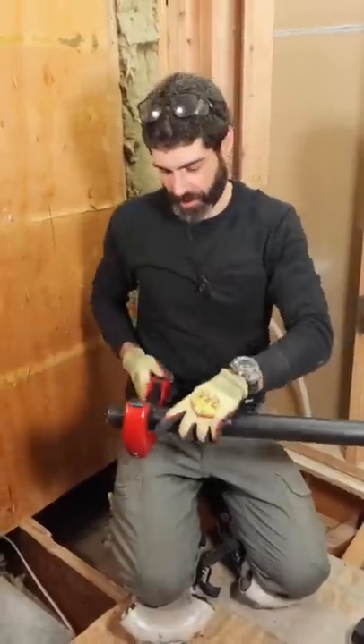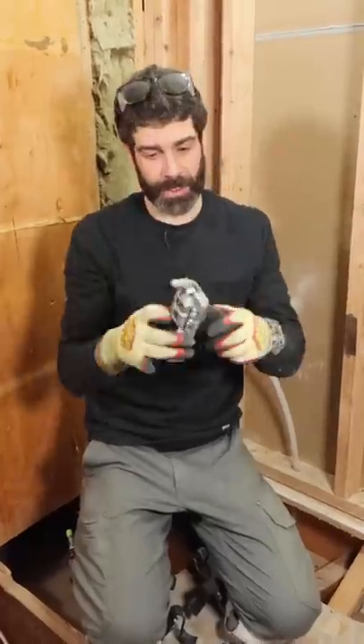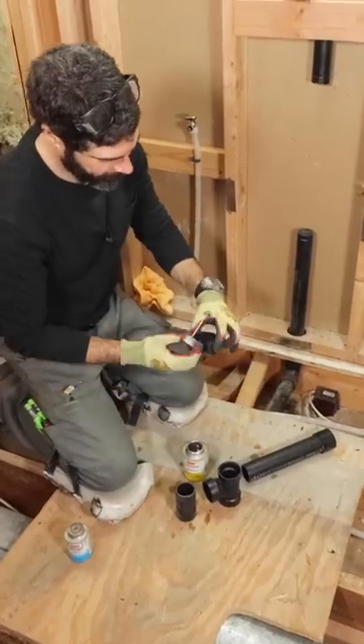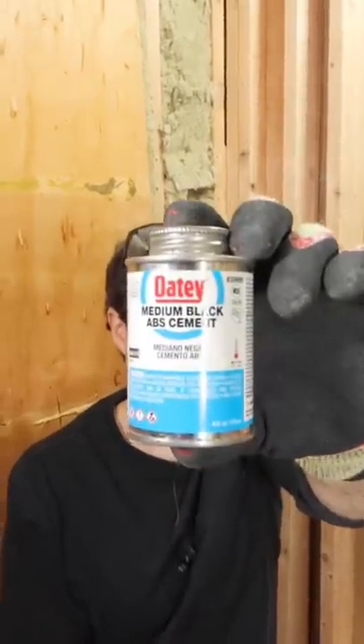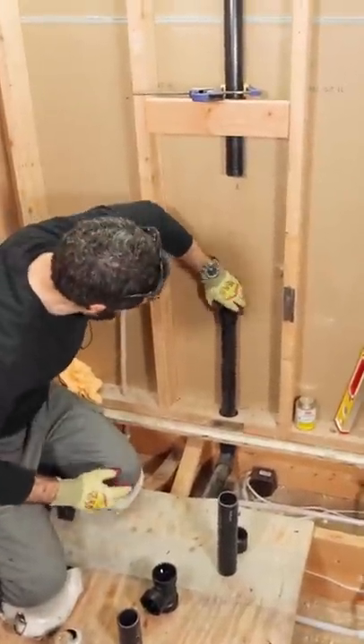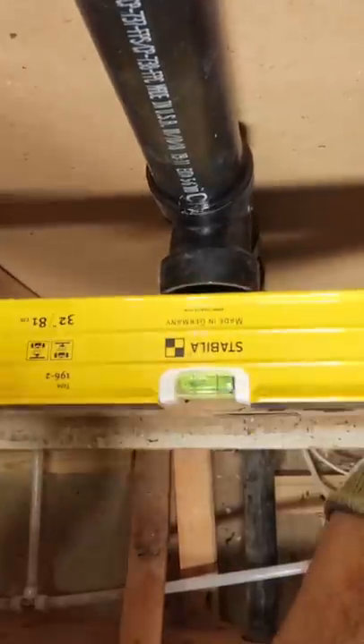Then I cut all my pipes to size and I deburred them and chamfered them using the DEB4. I also used Odie's pipe cleaner on all the fittings and the pipes, as well as their ABS cement. And one of the things that I like to do when I set the T is make sure that it's square to my studs, then I cap it.